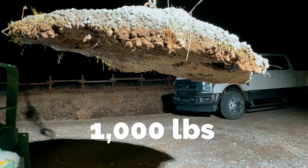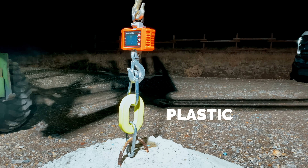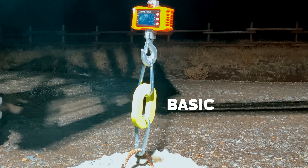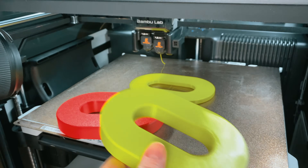This is 1,000 pounds of concrete and it's being held up by plastic — not super plastic, not aerospace plastic, just basic inexpensive plastic that anyone can print at home, even on a beginner 3D printer.